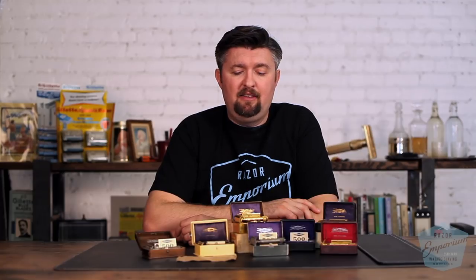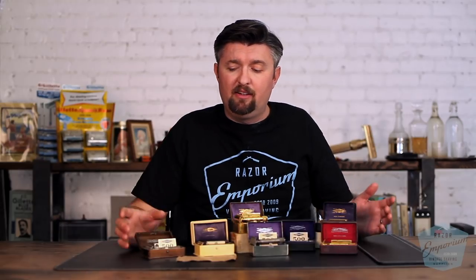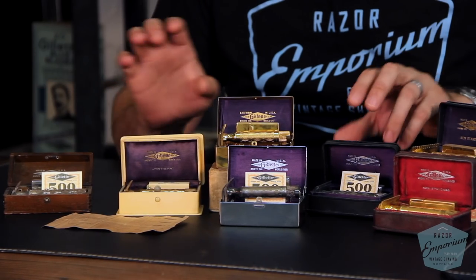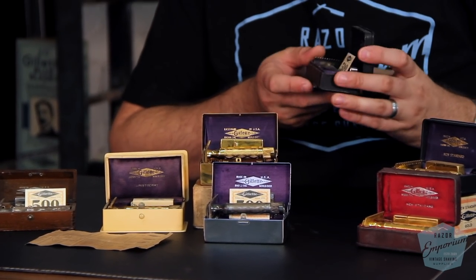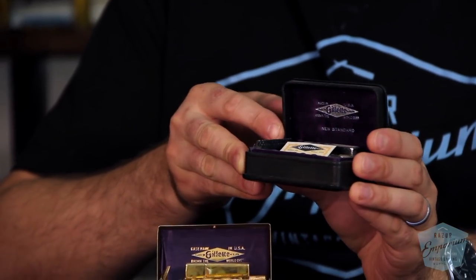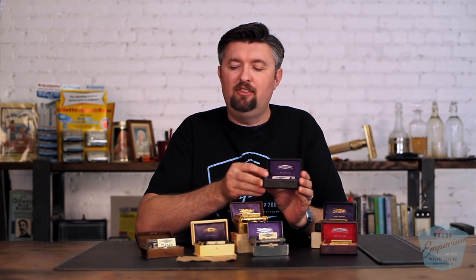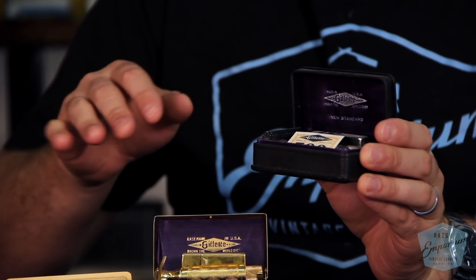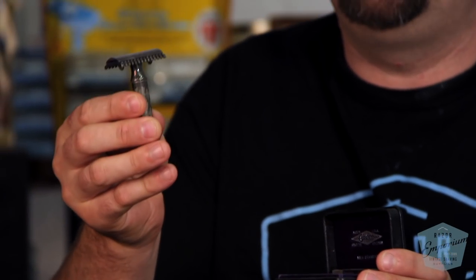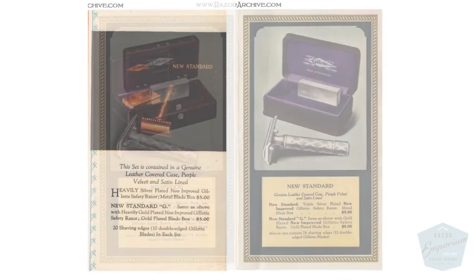There are late models that exist of those, and relatively unchanged throughout. The model era we're looking at right here is what's referred to as the New Standard, the New Gillette, the New Improved Gillette. There is the official case that says New Standard that people will associate with it, but to Gillette this was all the new standard razor — all the $5 models were going to look like this, more or less, with these five improved features.